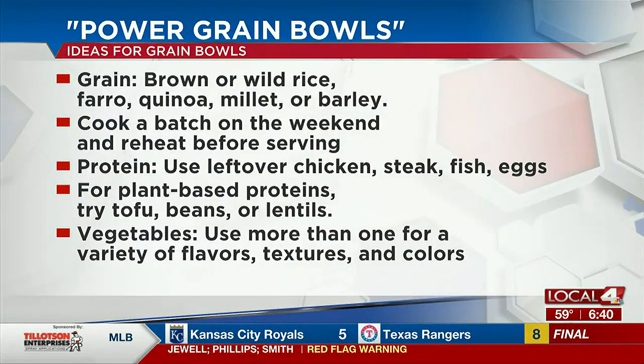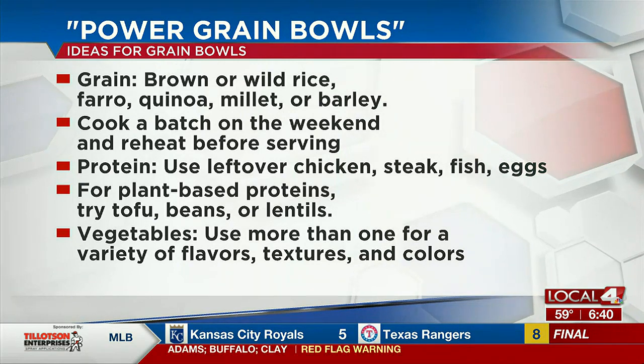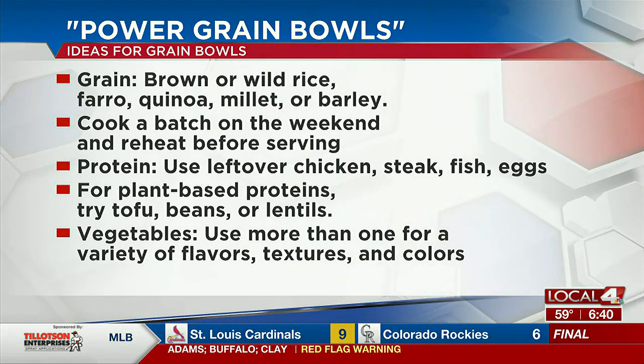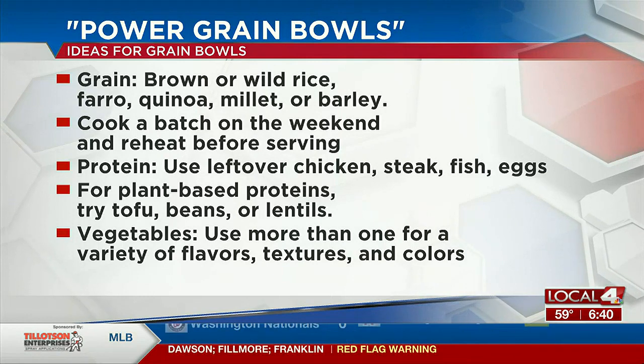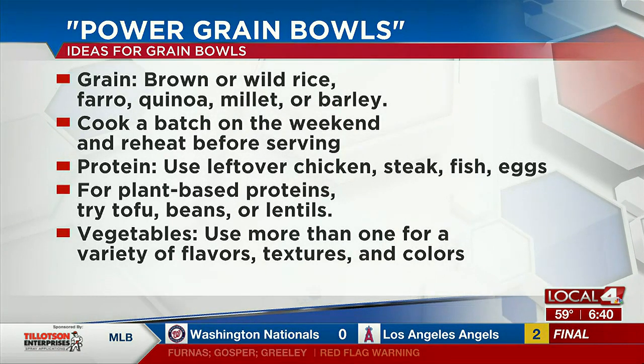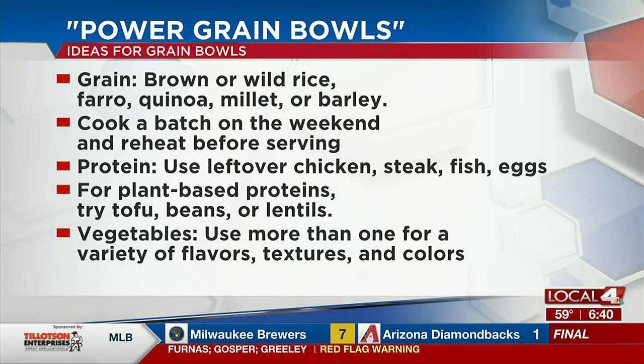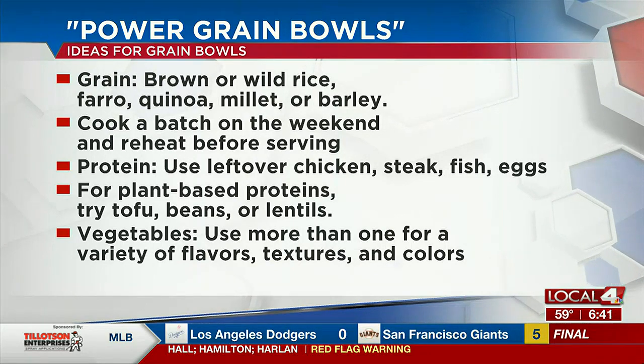Like you said, you can kind of just throw a lot of these different ingredients together — whatever you have kind of works. Yeah, that's the beauty of them: it's different every time you make them, and again just a great way to use up whatever is in your refrigerator so you don't have so much food waste. And you can cater it to picky eaters — you can kind of make them any which way and put your own toppings on each plate and each bowl.